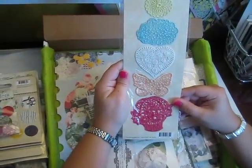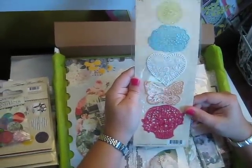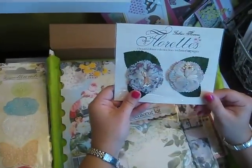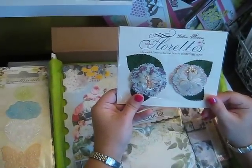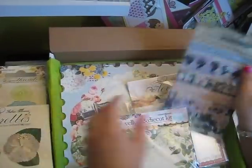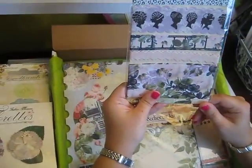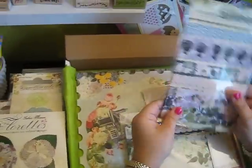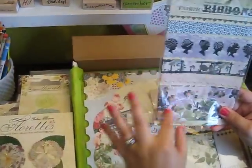Looks like these are some designer appliques — very cute. Some more different kinds of florets. Some fabric ribbon — I don't know what collection this is from. Hollywood Vogue, so it'll go with that paper. This one's really thick — just gorgeous.